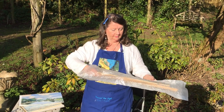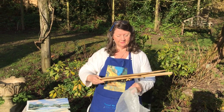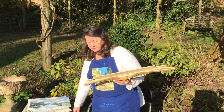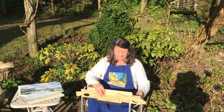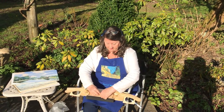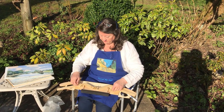It comes in this bubble wrap envelope just for a bit of extra protection, and once you've taken the envelope off it sets up very easily. The chair we're using here is the sort of chair that artists will often use when they come out to paint en plein air, and the easel is designed to fit with this.